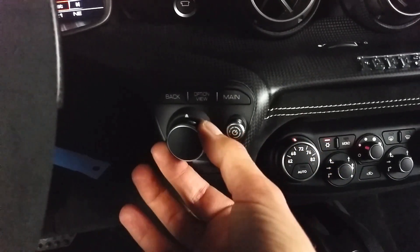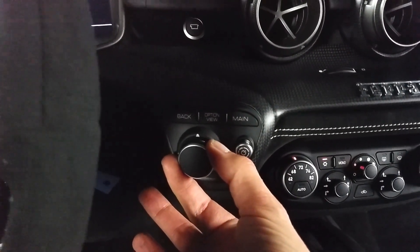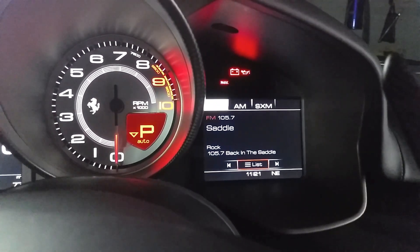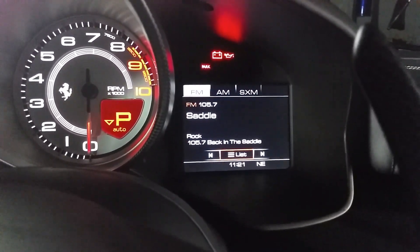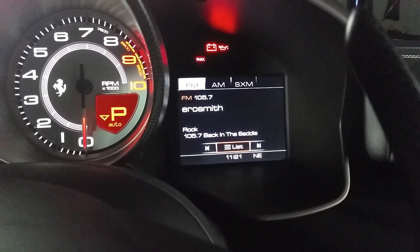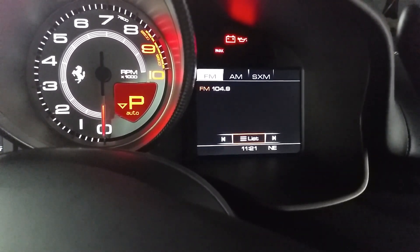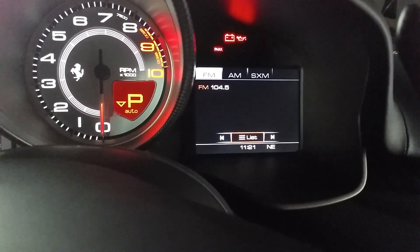This dial here also serves kind of as a joystick. You can move it up and down — you can see where it says FM right now, and then I just moved it down to list. I can turn it left and right if I want to and it will move forward one station or back one station.